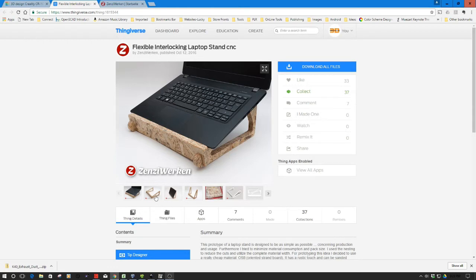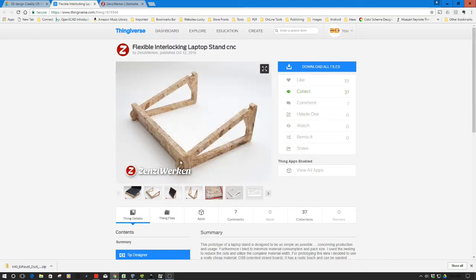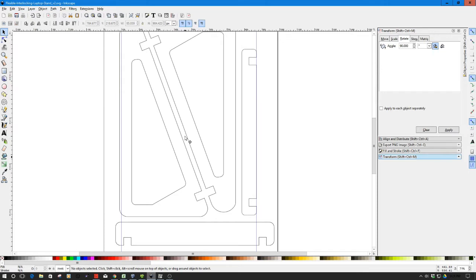I liked the simplicity of this model. I thought about starting with something like this - I liked how it was sort of universal, although I was a bit concerned because it only has one strut. I decided to use this as a base, so I downloaded it and took it into Inkscape. Here in Inkscape I've remodeled it a little bit - you can see the pieces, and I've also created another strut to sit below in this section.